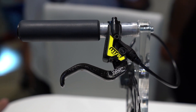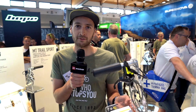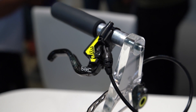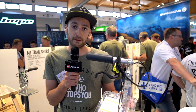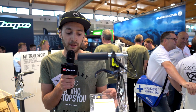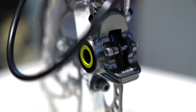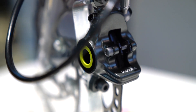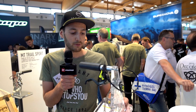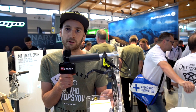The next brake we have is our cross-country flagship. It was developed with feedback from our athletes like Annika Langwardt from Specialized Racing. It's equipped with our new one-finger carbon lever made from stitched carbon — really light. It comes in at 195 grams, making it our lightest brake. Our setup comes with waistline yellow covers, clean design, and new ergonomics for 2019.